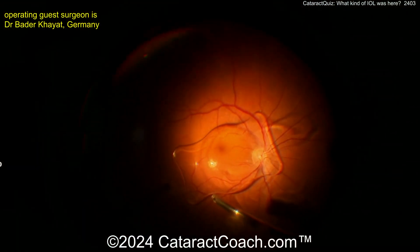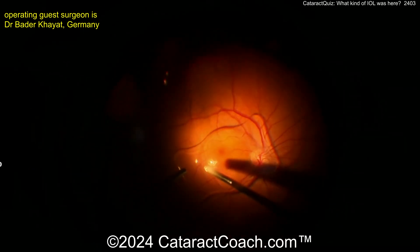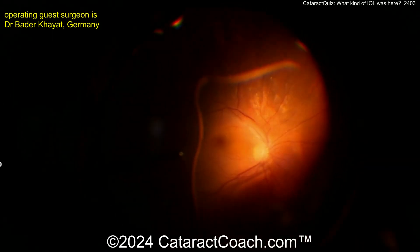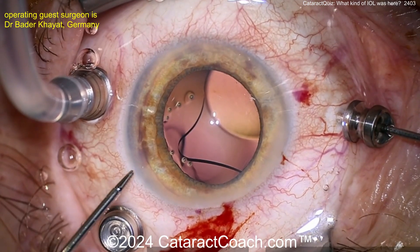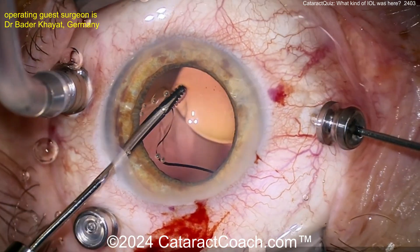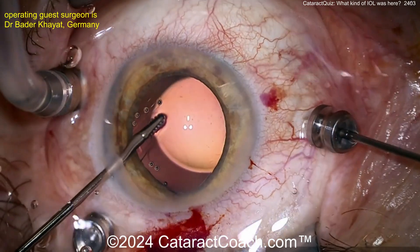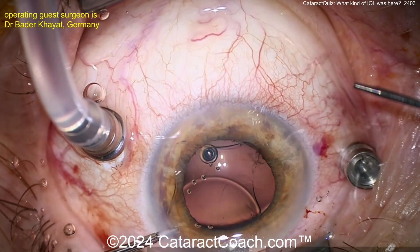Now looking here in the back of the eye — there is the lens. That's a plate haptic lens, typically made of silicone, at least here in the USA. That lens was placed in the capsular bag. In fact, the very first toric IOLs we had in the USA were made of this style — the plate haptic lenses. Now the surgeon is bringing the lens up toward the anterior segment of the eye, grabbing it with forceps. Remember, if it's a silicone lens, it can be very, very slippery — especially if coated in viscoelastic.